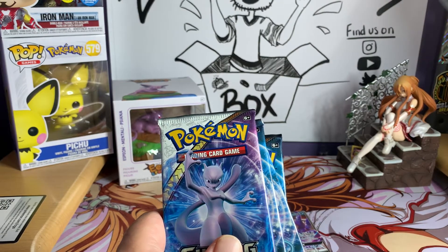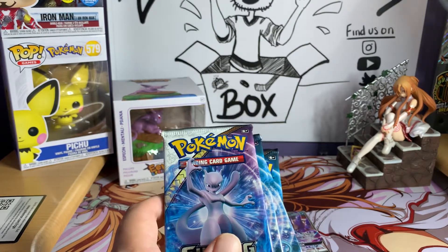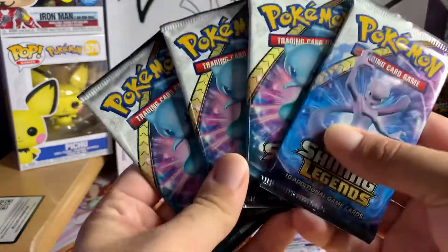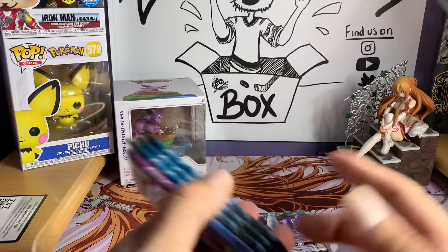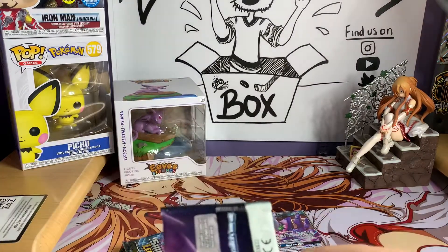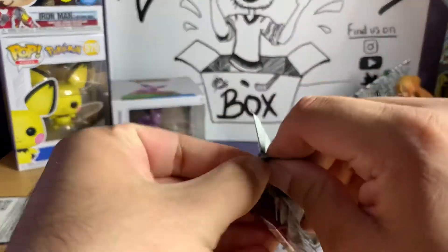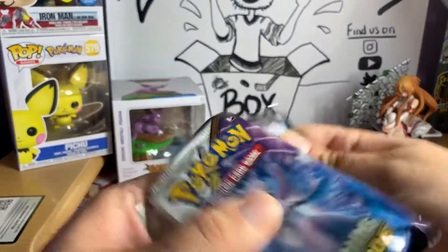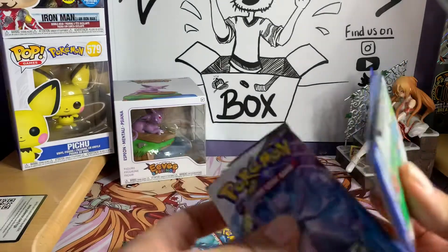Hopefully we can pull the Mewtwo GX Secret Rare — I think that's what it's called — out of one of these. That's the big card you want to pull; it's going for about $40-$50 depending, and graded it goes for a lot more. That is what we're hoping to pull in today's video.